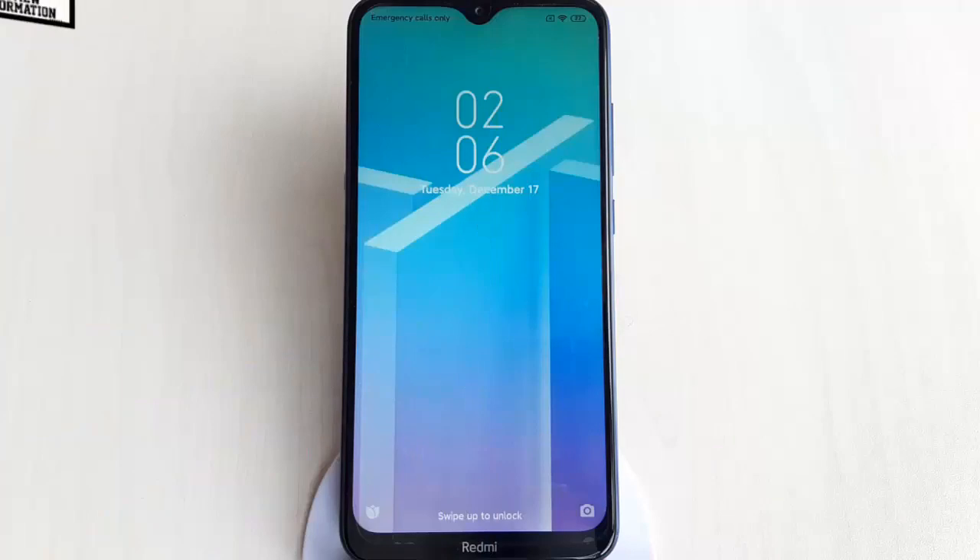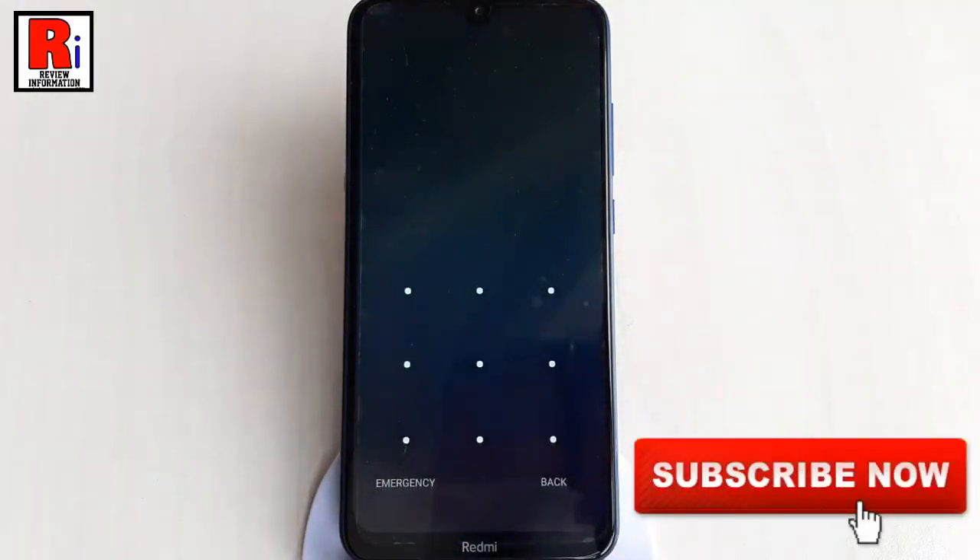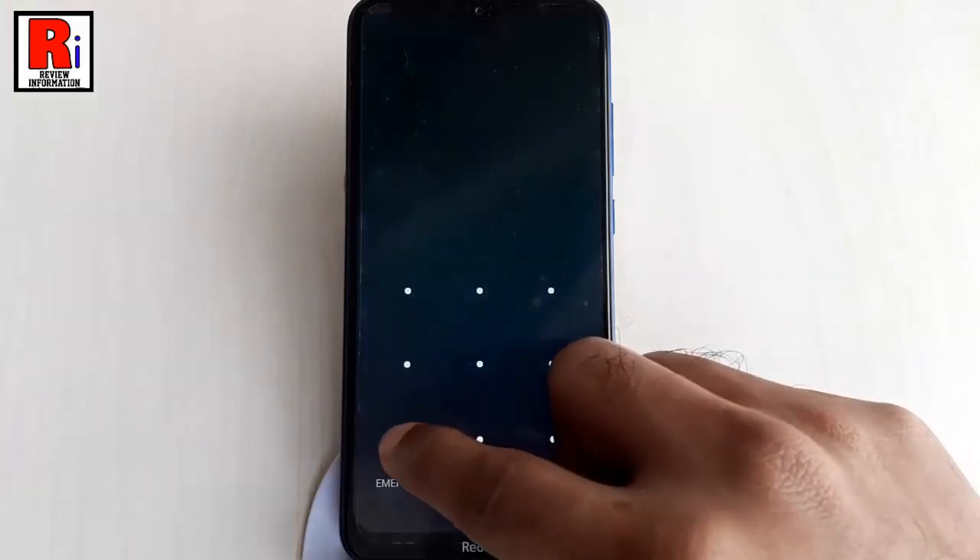You can set up a screen lock to help secure your Android phone or tablet. Each time you turn on your device or wake up the screen, you will be asked to unlock your device, usually with a pin, pattern, or password. On some devices, you can unlock with your fingerprint.